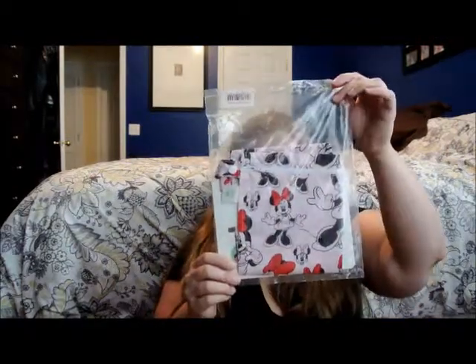We have a Plum Organic Go Bar — chewy oat with veggies. I've never seen these so we'll try that. You want to try this Plum Organic chewy granola bar? Look at it, it's chocolate — it looks chocolate. You want to try some? She doesn't like it. It's all right, it's kind of dry.